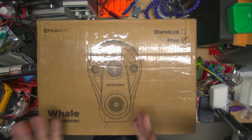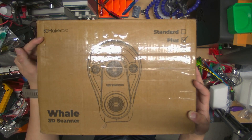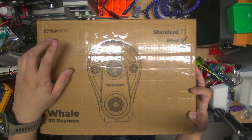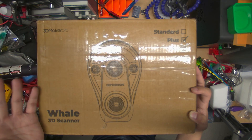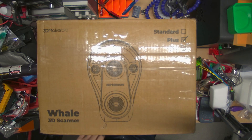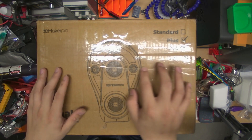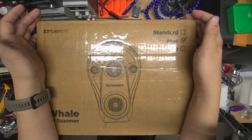I bought the Whale 3D scanner from 3D Maker Pro. This company seems to be a white-box company, which means they're the ones behind several other scanners, like the Creality and one or two others on their website. So I think they know their tech, and I'm willing to take the chance because theoretically this is like a $7,000 scanner that I got for $1,000. So I'm taking the risk. Anyone in the future getting this is probably going to have to pay full retail price.